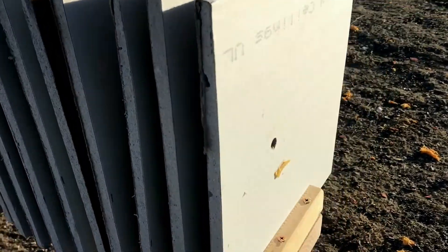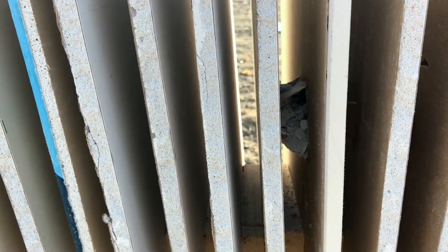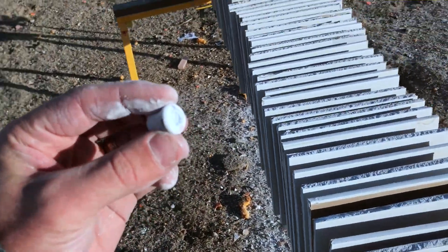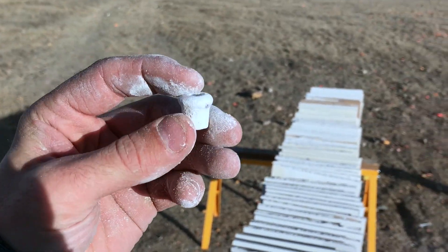Check this out — this is where it went in. It came through, through, through — keep going, keep going. It's getting bigger, you can see it's getting bigger. That is the last one. This is what a Smith & Wesson Model 500 bullet looks like.